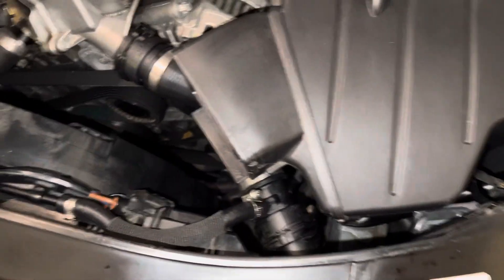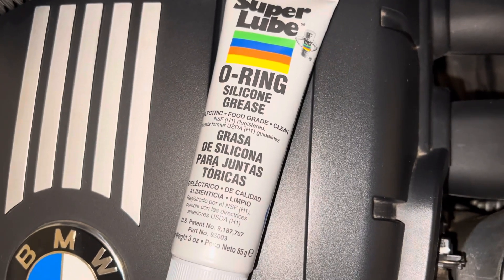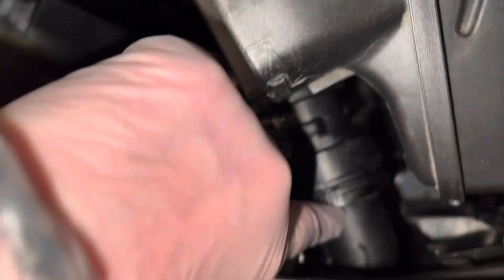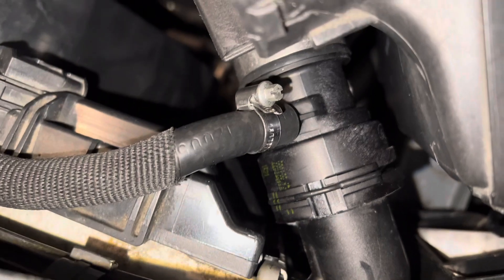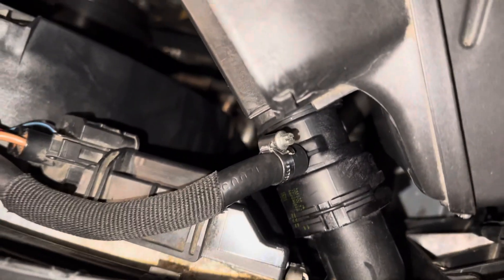I did end up buying the super lube O-ring silicone grease to get the upper radiator hose onto the radiator neck, and it did work. I wish I would have bought that grease sooner.